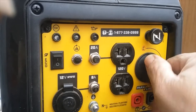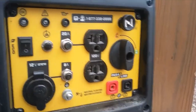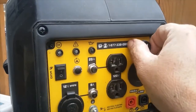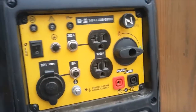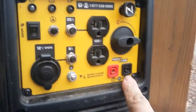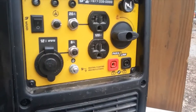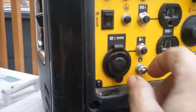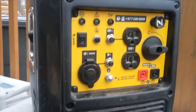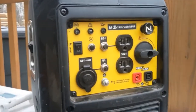Over here is your on/off valve that opens the fuel to the engine — that's closed, that's open. This is your choke. You can buy the parallel link if you want to connect two of them together to get 4,000 watts. This is your ground — every generator is supposed to be grounded, and I'm sure all y'all who have generators have grounded yours.